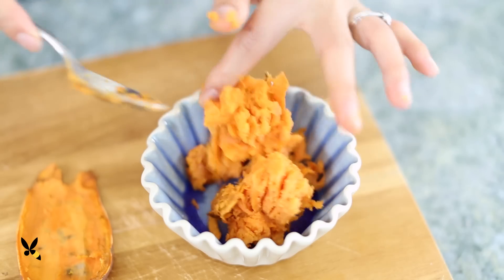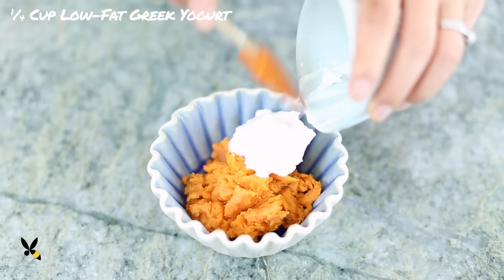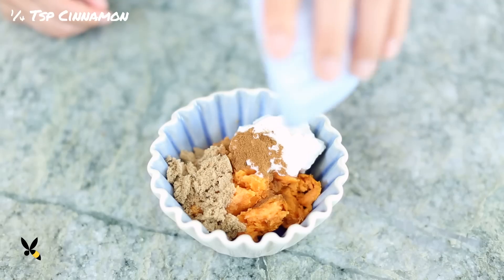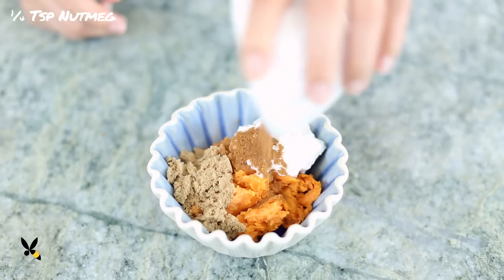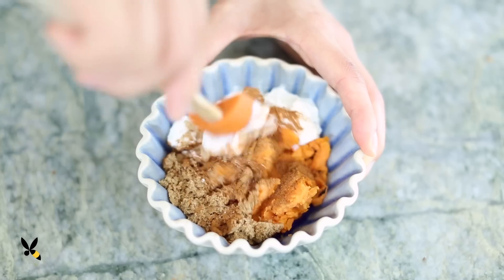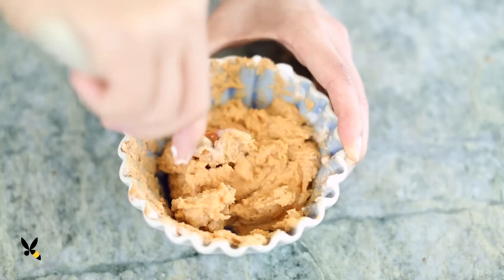Once it's cooled, in a small bowl I'll mash my baked sweet potato with a quarter cup of low-fat Greek yogurt, 2 teaspoons of dark brown sugar, a quarter teaspoon of cinnamon, a quarter teaspoon of nutmeg, and a pinch of salt, then mash it together until it's creamy and smooth. Then I'll set it aside.